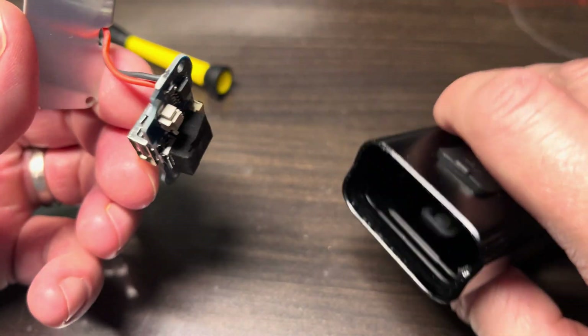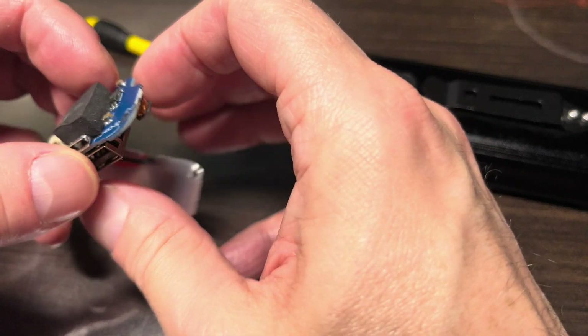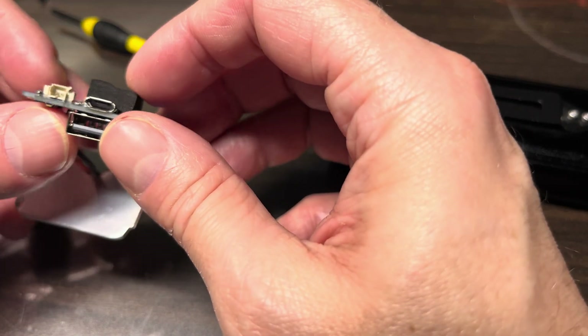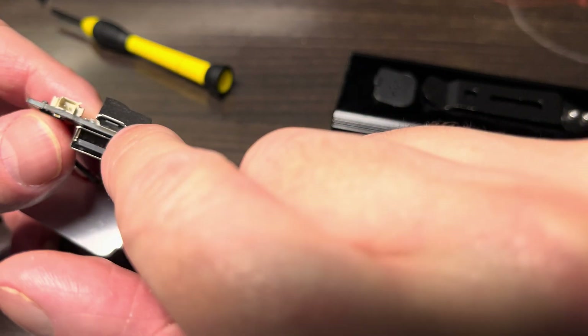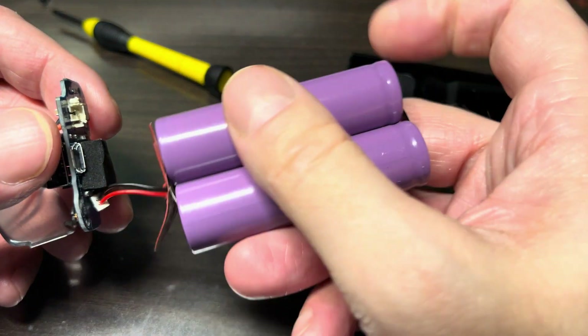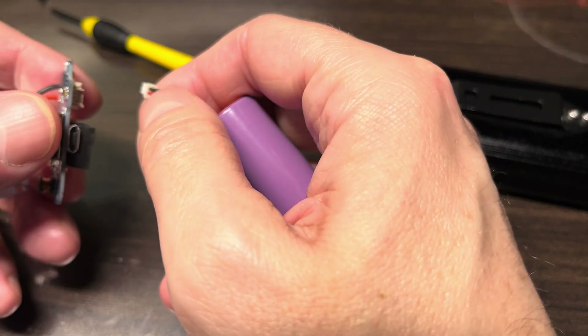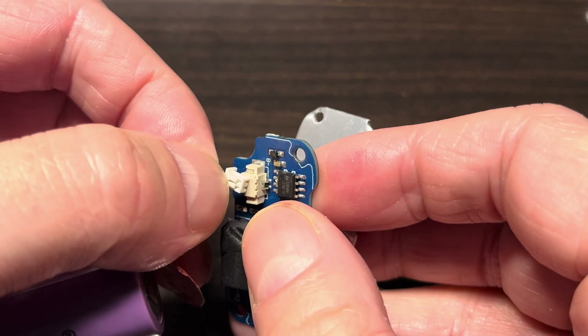Taking out those Phillips screws gives us access to the PCB, which is also screwed in. Removing that gives us access to the connector where we should disconnect the battery. Here we have the charging controller and the USB ports — this one comes with two USB ports: a micro USB to charge the batteries and a regular USB-A so you can charge other devices.